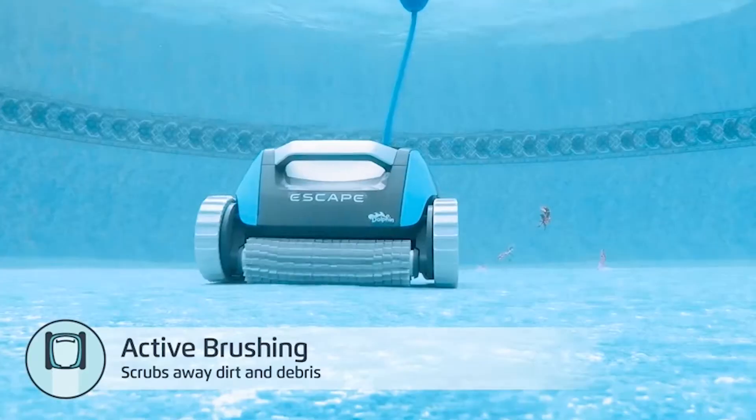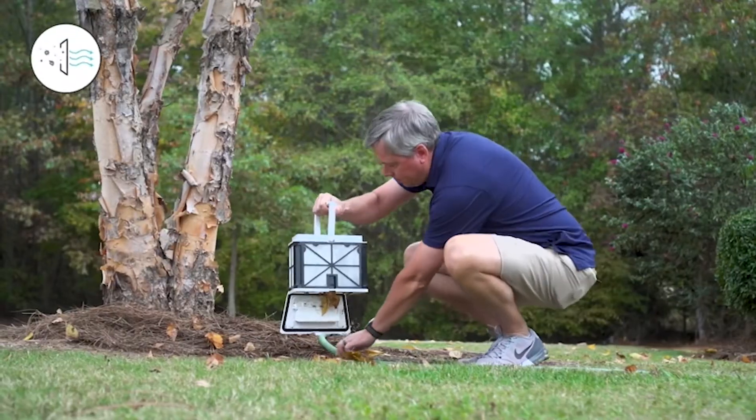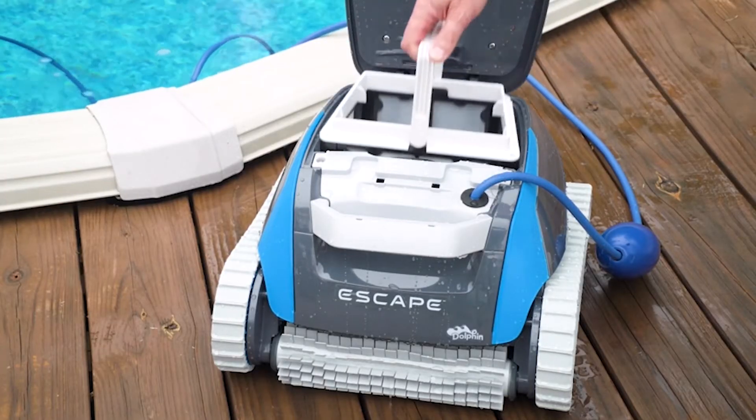So guys, this was the video about the best pool vacuum cleaner. All the links are given in the description, do check them out. If you enjoyed the video, be sure to hit the like button and subscribe to our channel for more videos. Thank you.